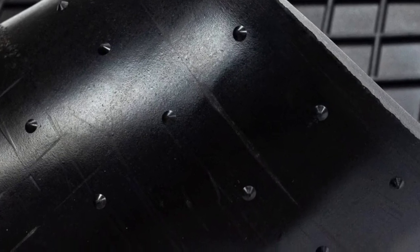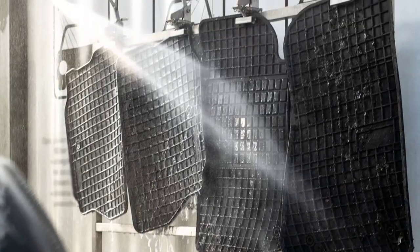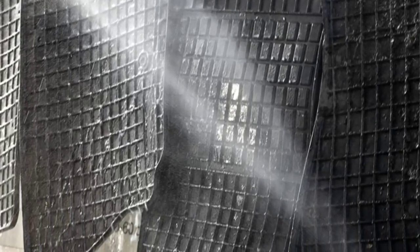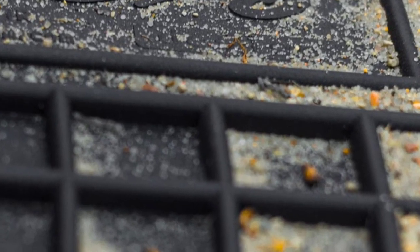These come with 100% fitment as they are only made for the Audi Q2 model, but they have a trimmable element which makes adjustment easy if needed. They can easily prevent dust, mud and liquids as they have a standard edge height of 0.5 inches which provides protection in all seasons. The durability is ensured by heavy duty rubber material which also makes them flexible, meaning they won't take much time to install.